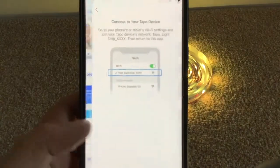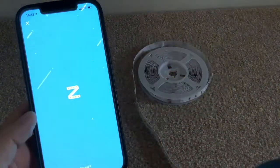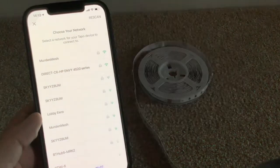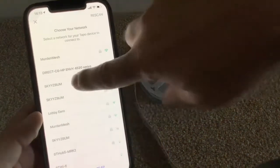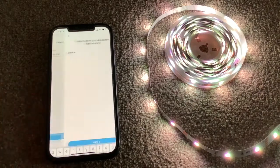Then you go back into the Tapo app and it's just going to work some magic. Found it — that's good. Now it needs to connect to my wi-fi network at home, so you'll need to know your wi-fi password for this bit to work. Tap onto your wi-fi network, type in your password. Then it will ask you to name the device — it's already called Smart Light Strip, and you can leave it at that or change it.